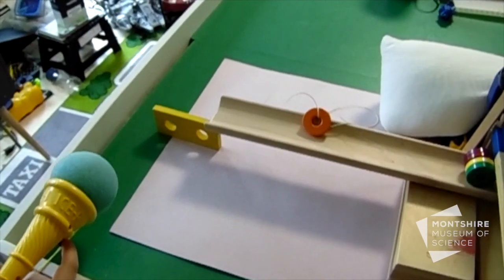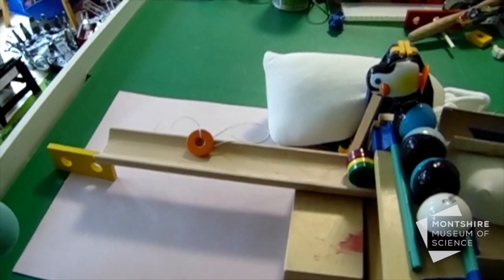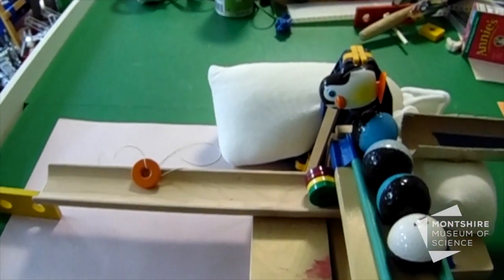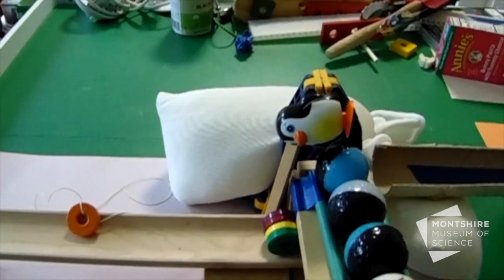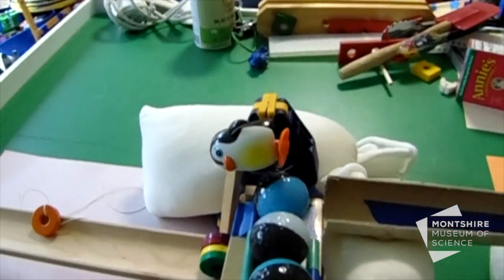For this one, the ice cream popper will knock away the yellow block, dropping the ramp. The magnets will roll down, picking up the orange magnet, which has a string tied to a wood beam holding back the wind-up penguin.